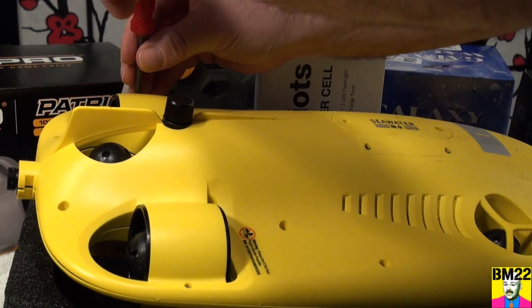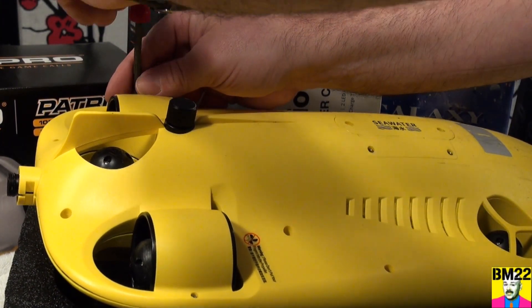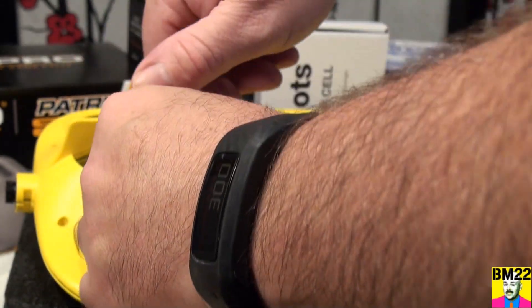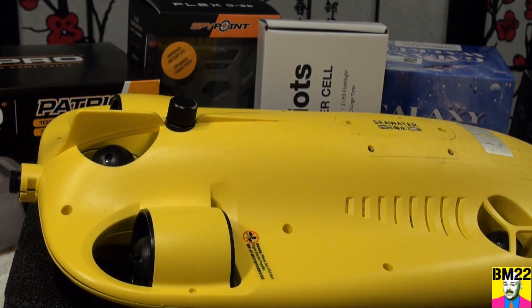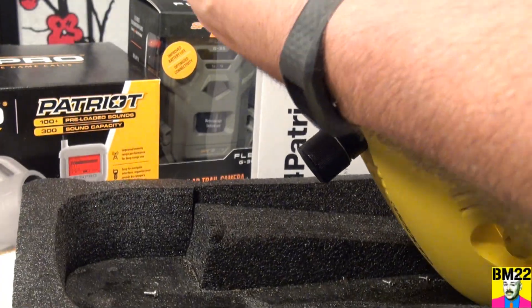The vehicle itself is not watertight — the components within this hard plastic shell are what's waterproof. So you have to open it up; it's got a bunch of screws on it. Someone who's done this before will know there is one screw that is not a screwdriver — it's a little allen wrench.